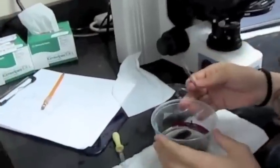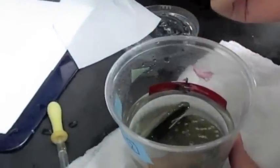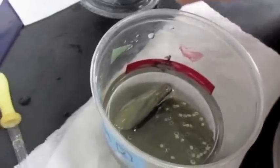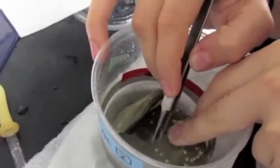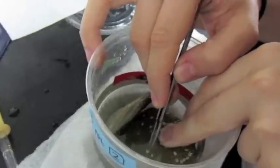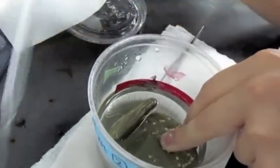Inside each treatment, which is a cup full of seawater, we have capsules on plates that we collected. I'll open three capsules every time I check them with a pair of forceps and suck out the larvae using a pipette. Then I put them on a slide and look at them under the scope.